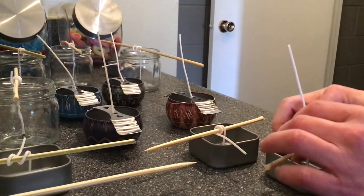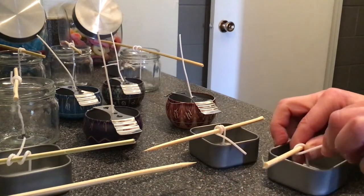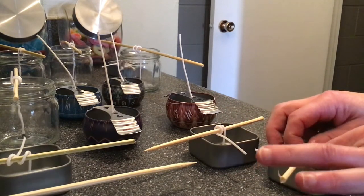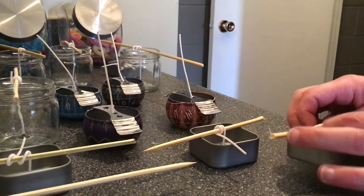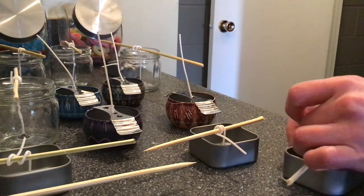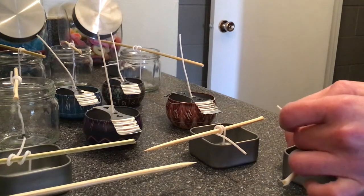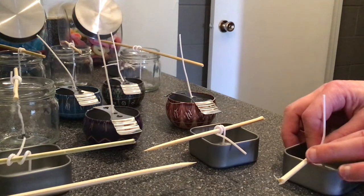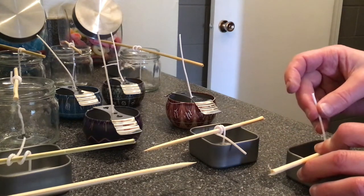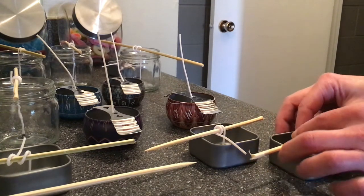Soy wax takes fragrance and color really well. I'm not sure if I'm going to fragrance these, but I do have some really beautiful green apple spring fragrance that would be nice. If you are going to put fragrance in, make sure you use a fragrance that burns well and is designated for that purpose. When you're working with candles, you have to realize it is fire, and you want to be very, very safe.